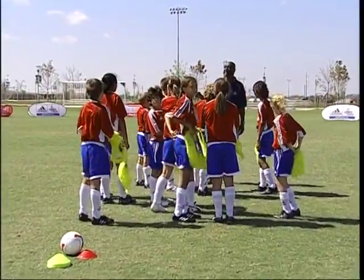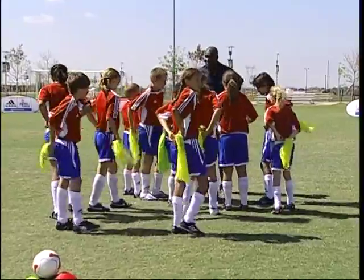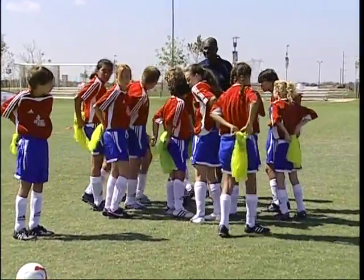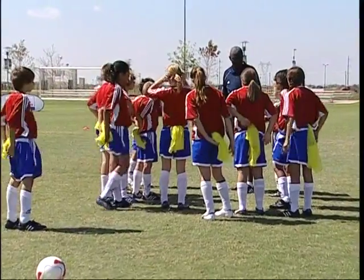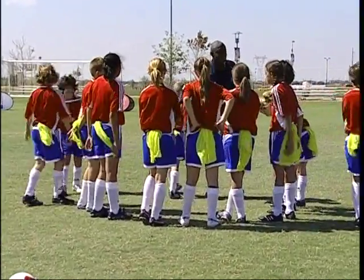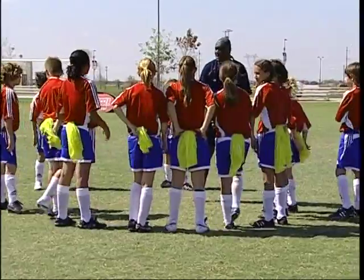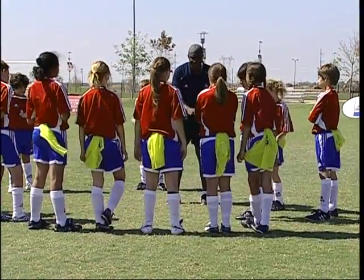All right, so we're going to play tail tag. What I want you to do is take the penny and stick them in the back. Yeah, he's smiling — he knows what's going on. So everybody's it. Your job is to grab the penny vest, and then when you grab it, just drop it to the ground. But you're still in the game — you're still in the game.